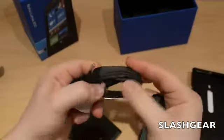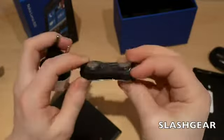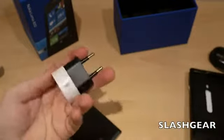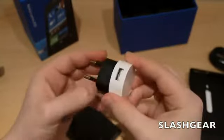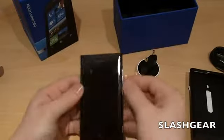Then you get the relevant cables and adapters. There's a USB to micro USB cable, a set of in-ear headphones with an in-line microphone, and a surprisingly small AC adapter with European plugs for USB. And then here's the phone itself.